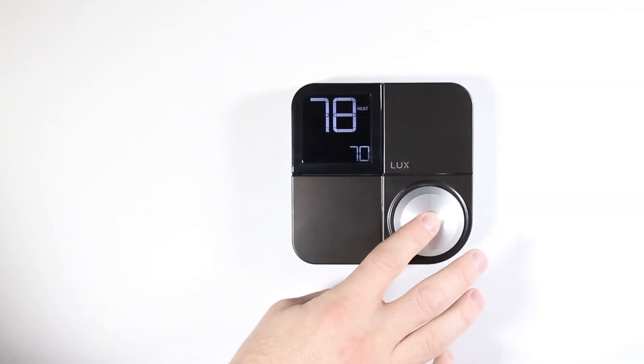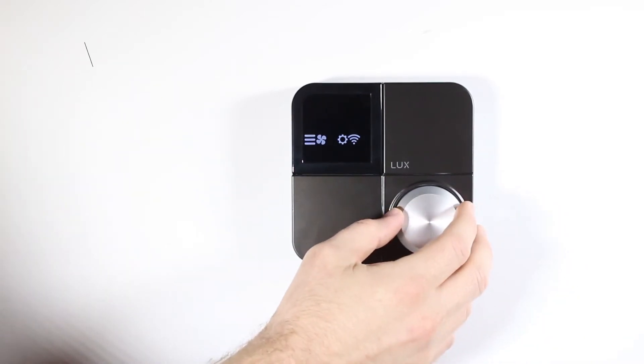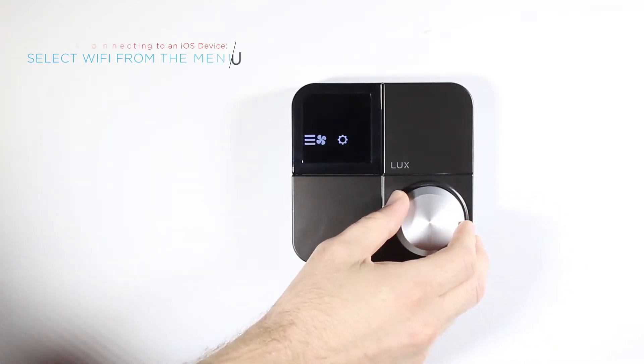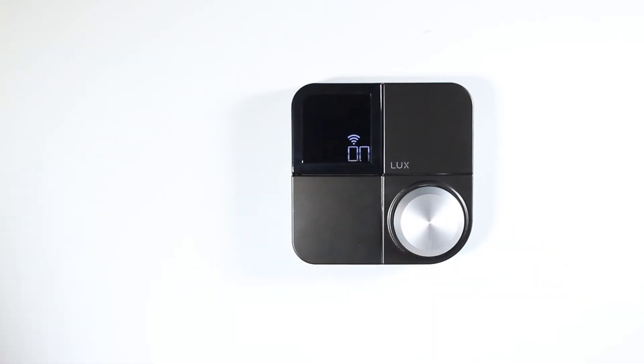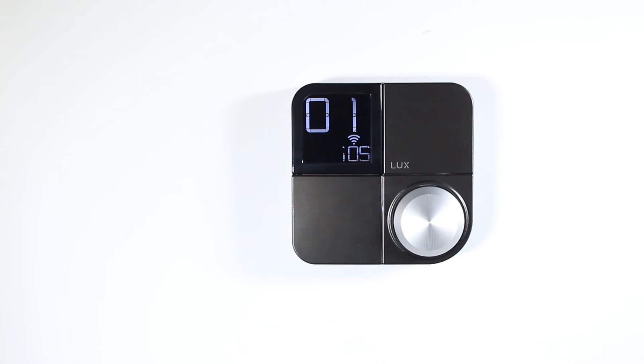Next, from your KonoSmart, press the knob IN to get to the main menu. Once you're there, select the Wi-Fi icon. After selecting ON, the KonoSmart will display 01 on the screen.